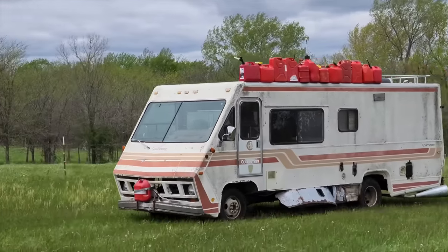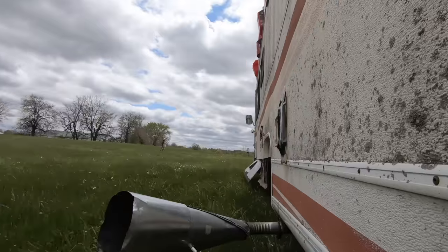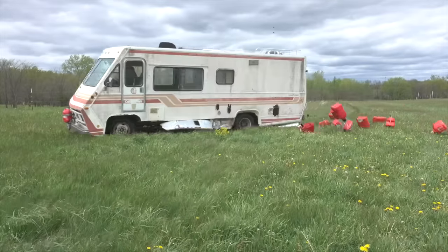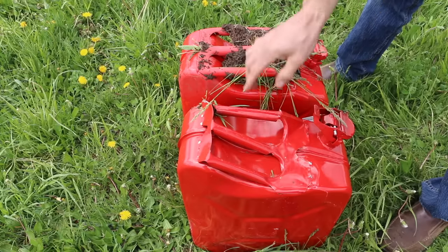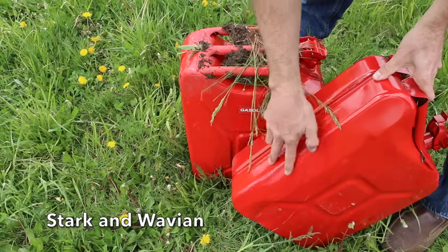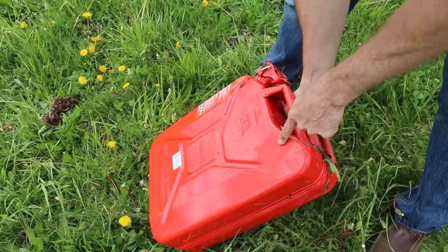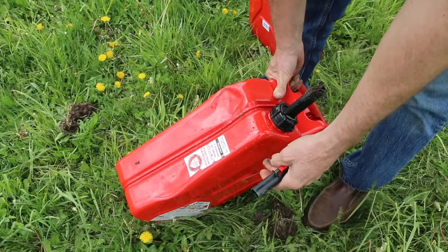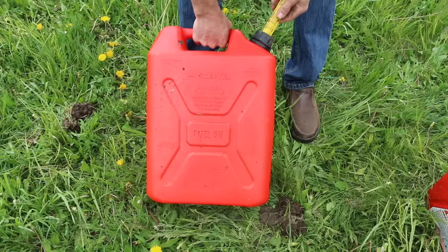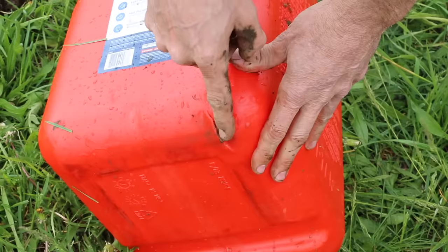Let's take testing to a new level using Cousin Eddie's Farmabago — the fuel cans took a swan dive from about 12 feet up. The Wavian knockoff suffered significant damage, with a destroyed handle and lots of dents, while the actual Wavian had just a small dent. The Harbor Freight can experienced quite a bit of damage. Other than the spout, the military Scepter held up very well. The Midwest's spout also suffered heavy damage. The Just Right had a loose handle with many dents, and the Eagle's handle was torn off with several dents.